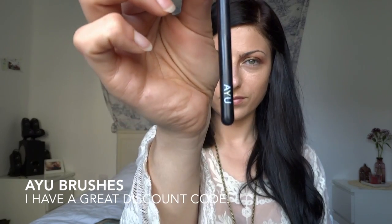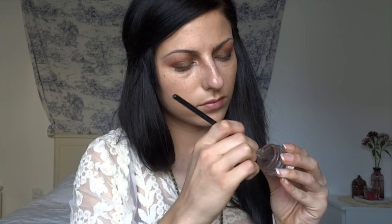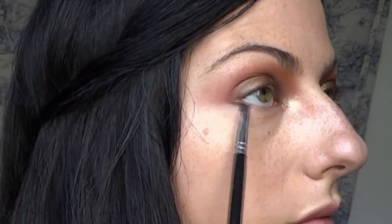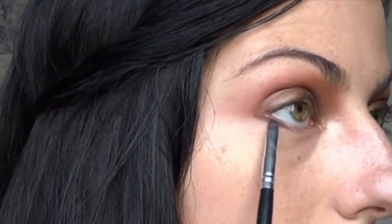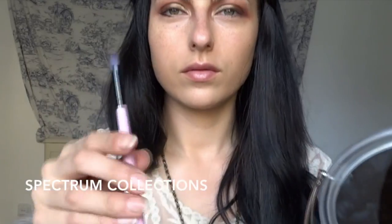Next I'm picking up the Anastasia Beverly Hills Dip Brow in Chocolate using an Ayu brush — a nice flat, really thin brush — and I'm lining my lower lash line with the Dip Brow. I really like this product for that because it's waterproof, so I prefer things that aren't going to run underneath my eyes. I always like to blend it out so it stays blended.